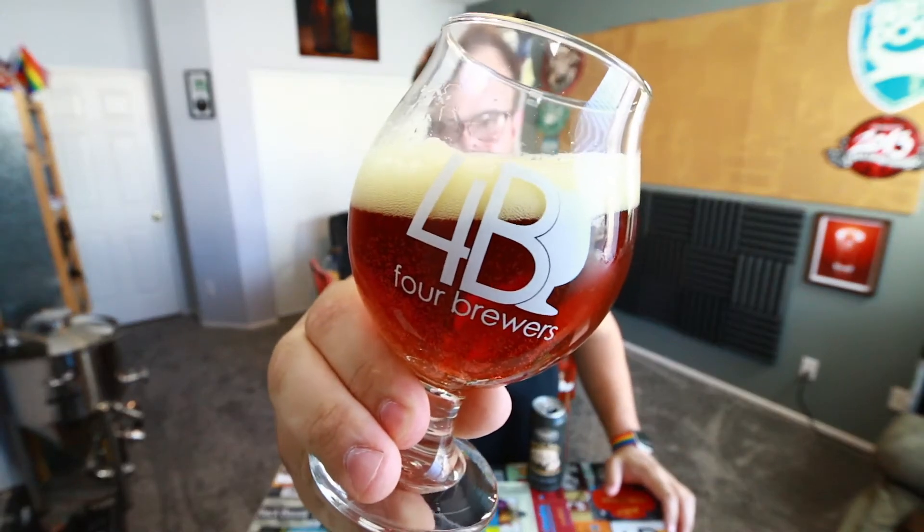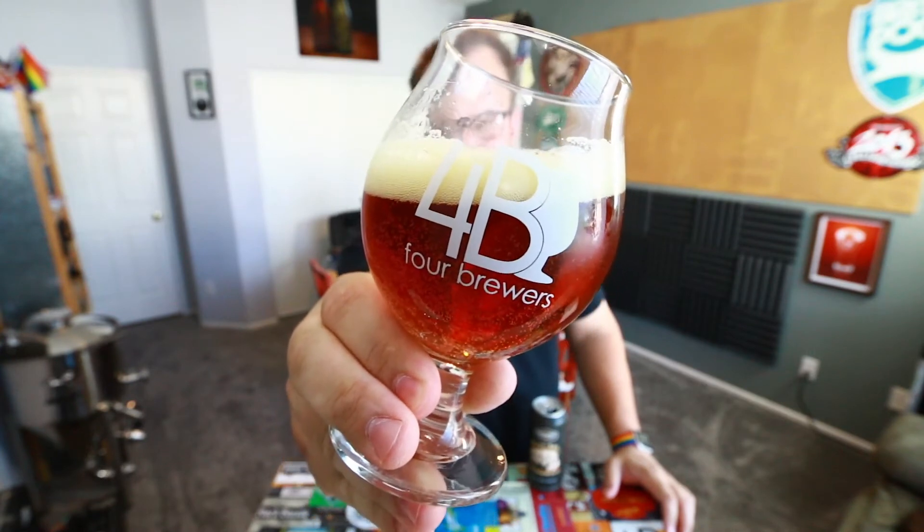This beer is very reminiscent of old school double IPA. It's got a lot of bubbles on the glass. It's got like a reddish orange look, it's crystal clear, and it's got a nice pillowy creamy head on it. Looks really nice.